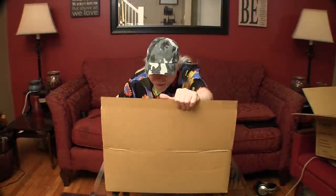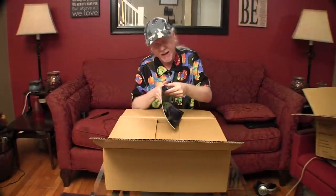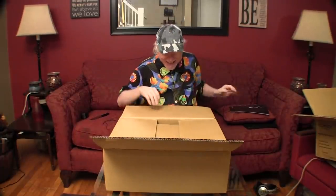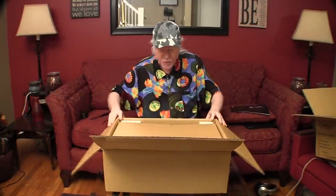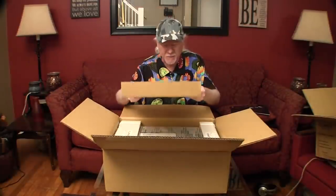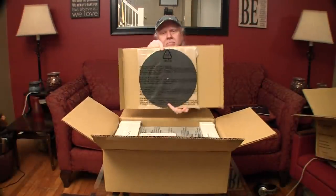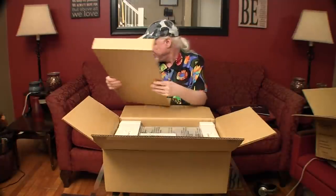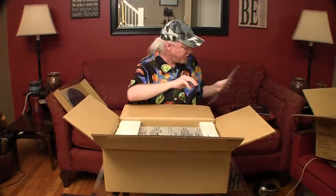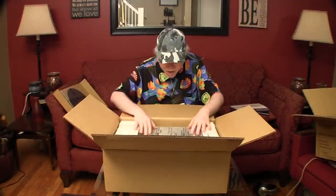What have we got? Some sort of a catalog — a nice shiny catalog. We have a piece of cardboard and a rubber turntable mat. Then we have a little booklet, presumably the instructions. And then we have a turntable. Now we've got to get this out of here.